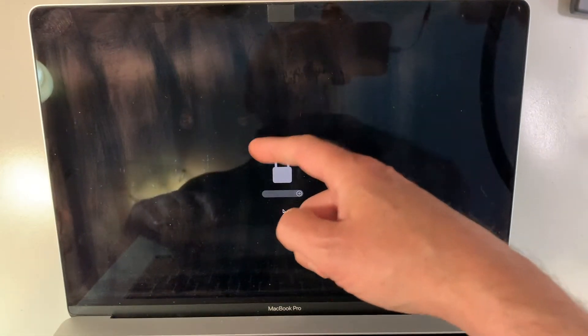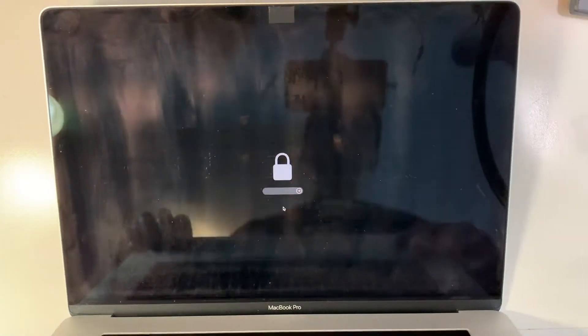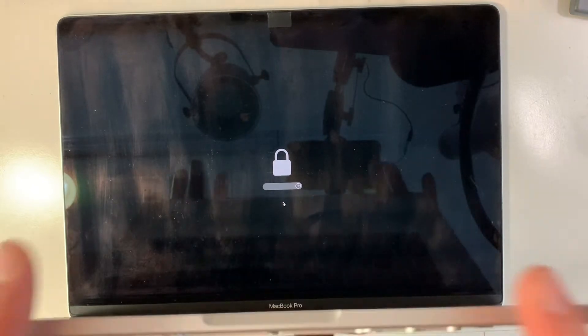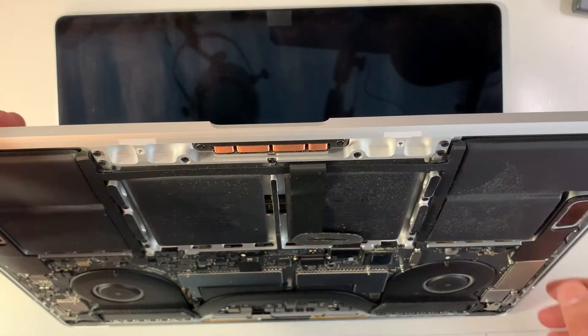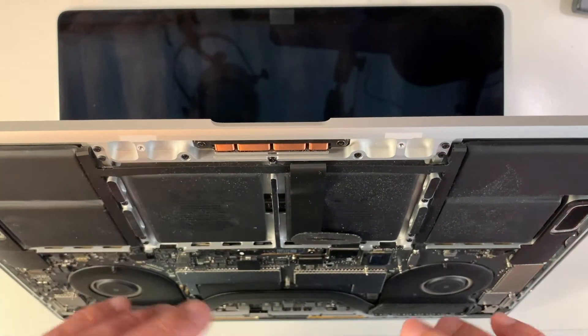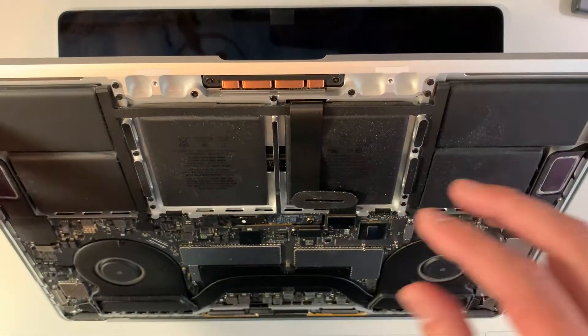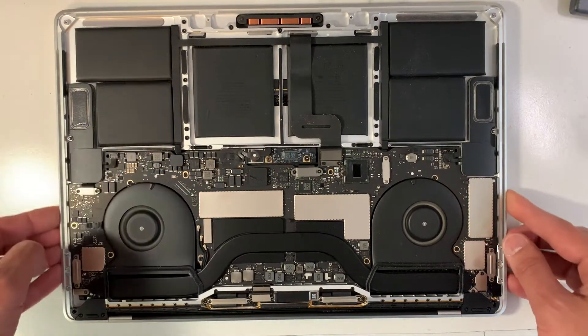See? The lock. I cannot pass the lock to go to the disk utility to reinstall the macOS. Fortunately, this model — and this is the last year, 2017 — where Apple put a BIOS chip on the board. I'm going to refresh and reset the BIOS, take off the board, get rid of the lock, and then I'll show you that it's possible to get it going again.